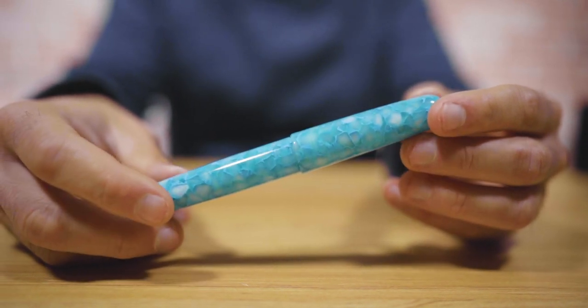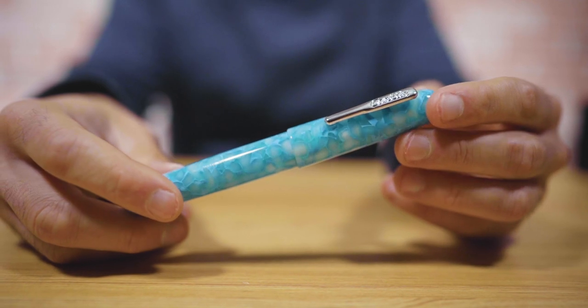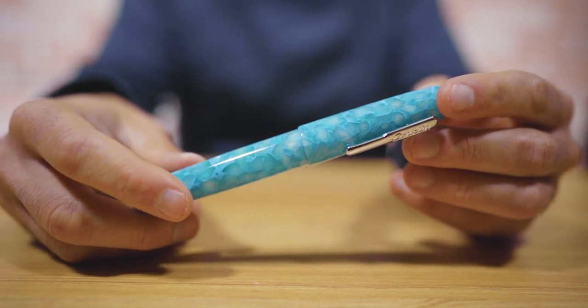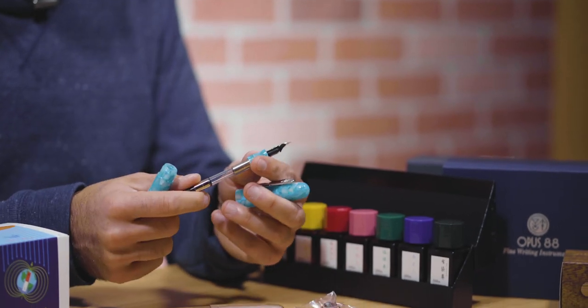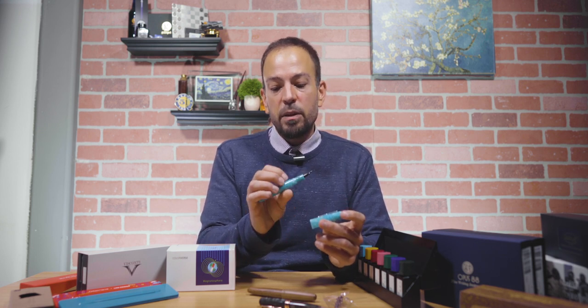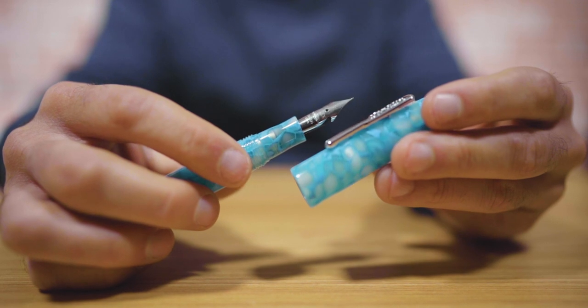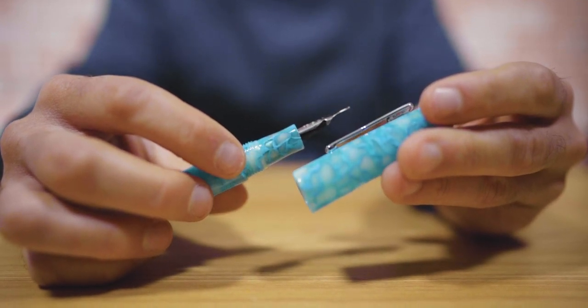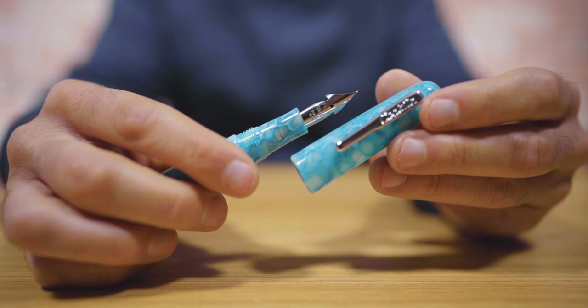These fountain pens use a number six size Jowo stainless steel nib in extra fine, fine, medium, broad, 1.1 millimeter stub, and an OmniFlex. The OmniFlex was recently updated to also be a Jowo nib. They fill by cartridge or converter, both of which are included — a nice bonus, giving you the option of bottled ink or cartridges. This is the turquoise serenity, a brand new finish with a slight translucency through the material. The All American has a rocker clip — pressing the top of the clip opens the clasp to attach onto thick surfaces, which is a classic Conklin design borrowed from their vintage tradition.